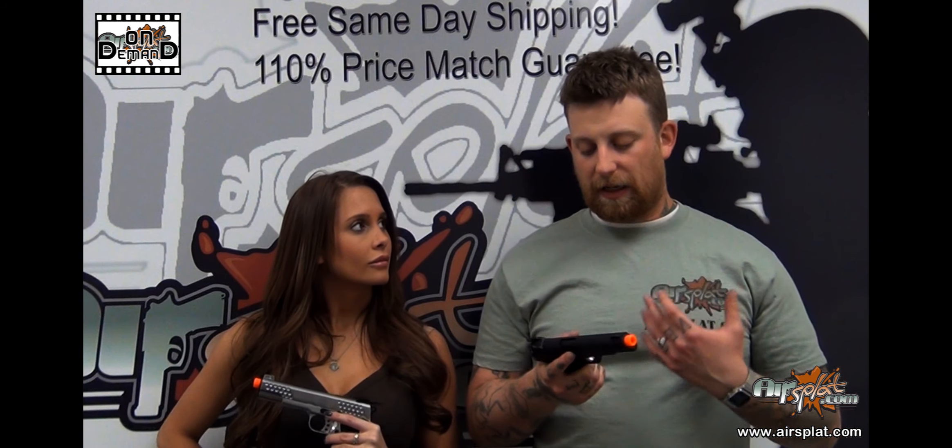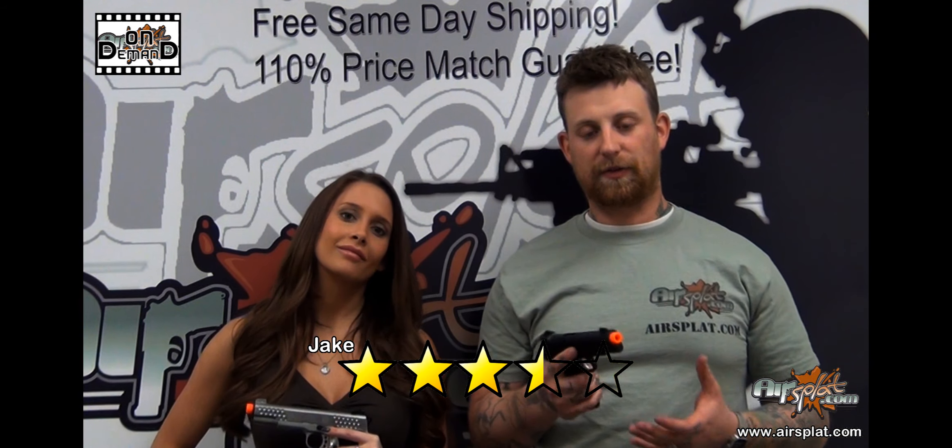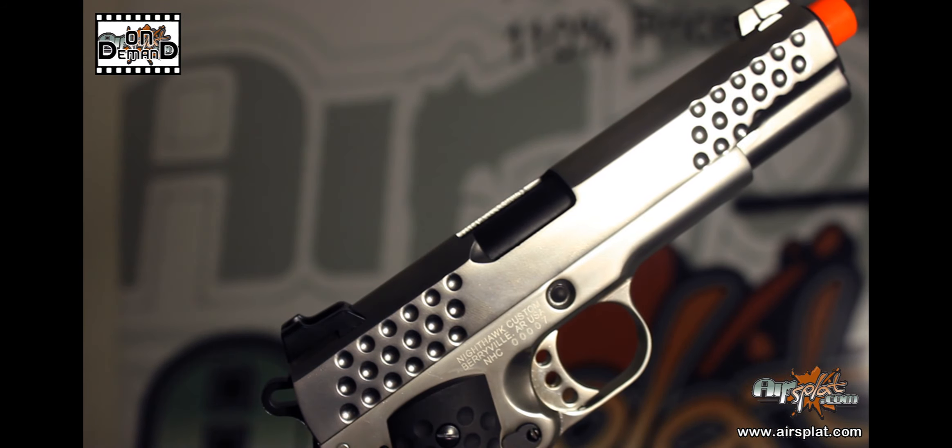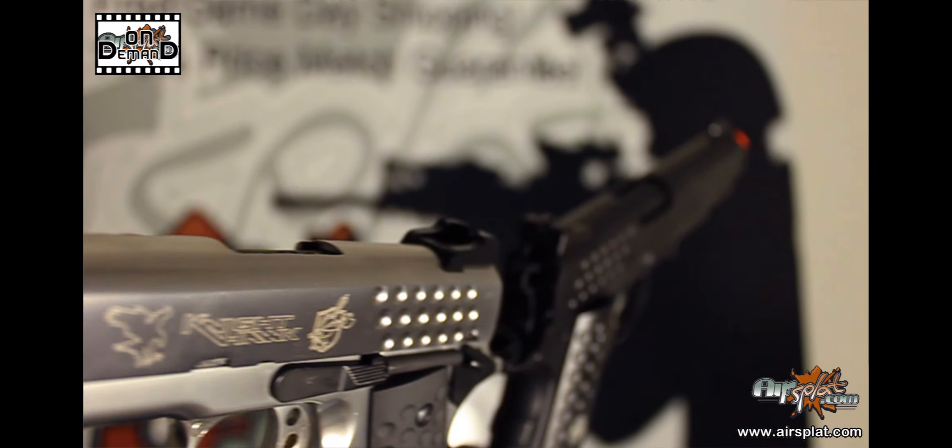I'm going to give it a 3.5 out of 5. I like it, they did a great job with it as far as the features go. I'm still an enormous fan of KJW and KWA, and it would take a lot for WE to really step it up to sell me on their brand before either one of those other two. Nonetheless, they did a great job with this pistol. I would probably recommend it to anyone, but if you want my personal opinion, I'm still a KJW and KWA fan.